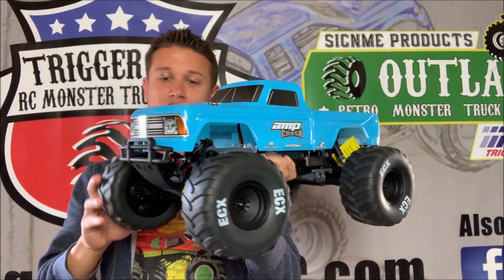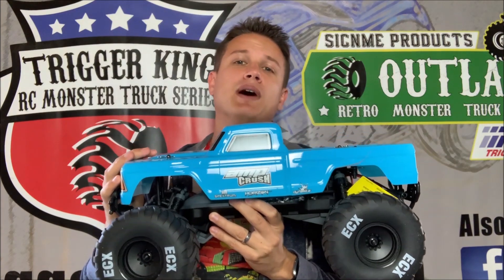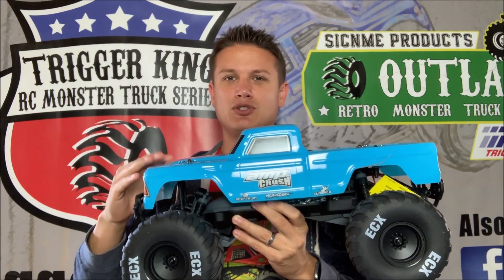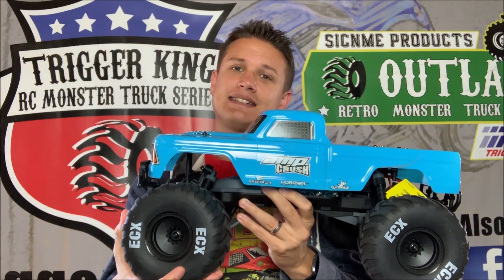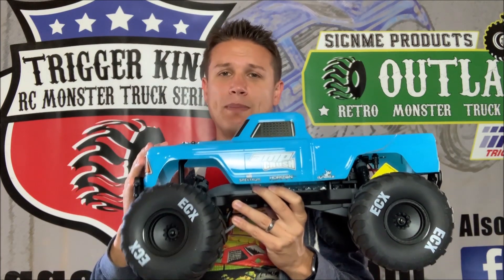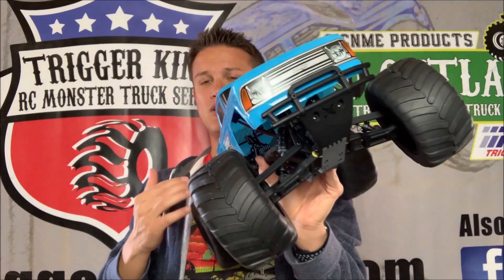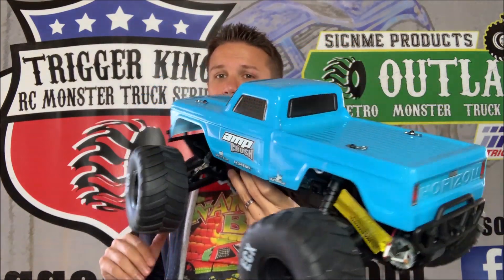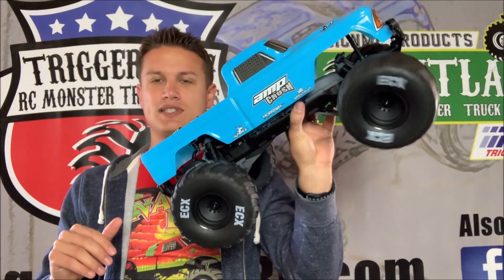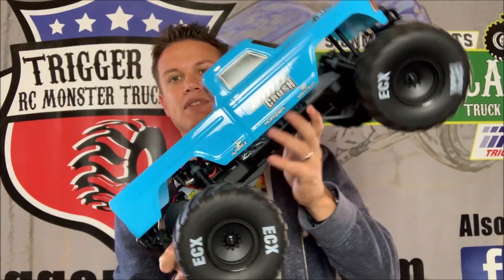There it is — the Amp Crush. First impressions out of the box: it looks really, really sharp. This is not an officially licensed body, but with the light blue color scheme and what look like BKT style monster jam tires, it looks like the Whiplash truck you'd see on the Monster Jam tour. I can't imagine that wasn't at least a little inspiration for this. Really cool, especially for under 200 bucks. It looks decaled with everything you'd see on the box — no need to add decals yourself.